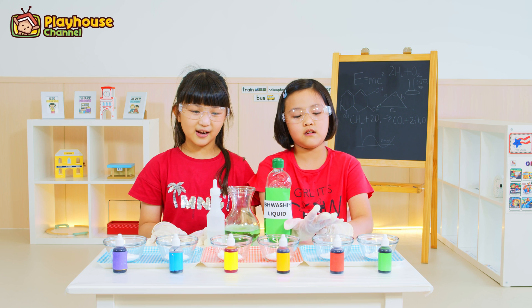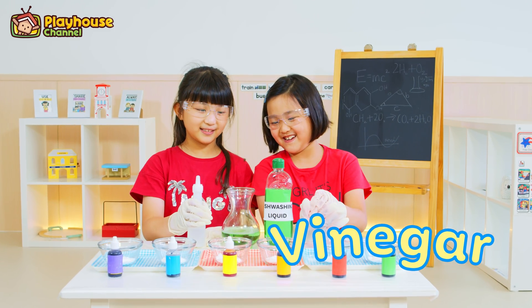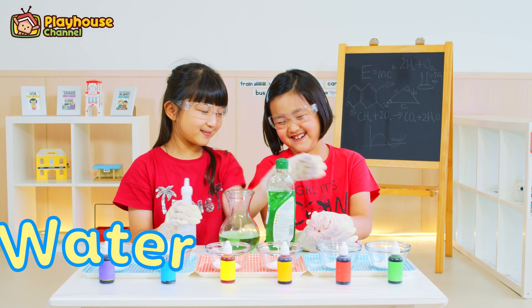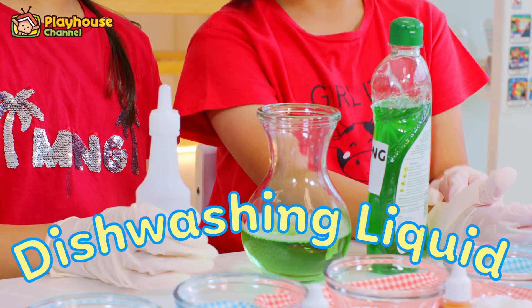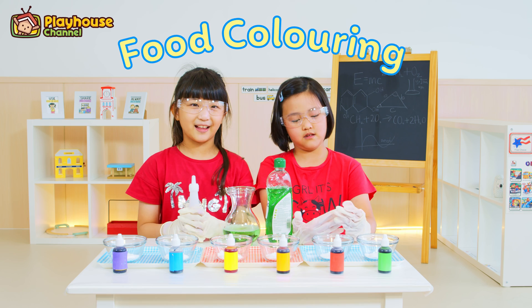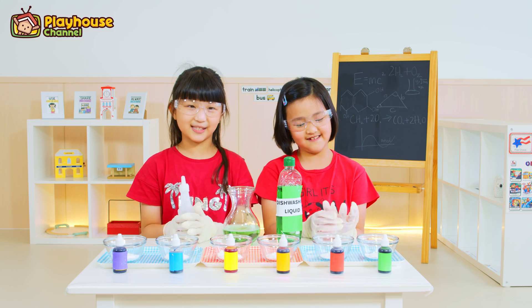Now these are the things that we need: vinegar, water, and dishwashing liquid, and sunflower and baking soda. So let's do it!